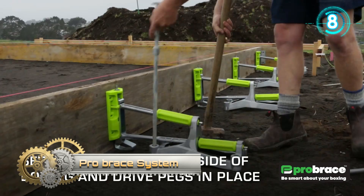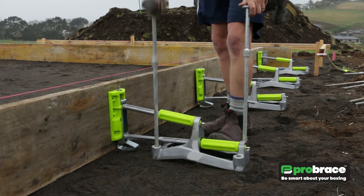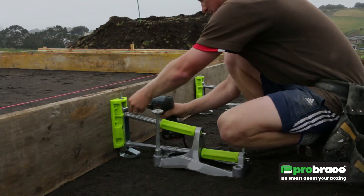Pro Brace System. The Pro Brace is a faster, cleaner, and better way of building concrete foundations, and this clip demonstrates just how quick, clean, and easy this unique system is to use.